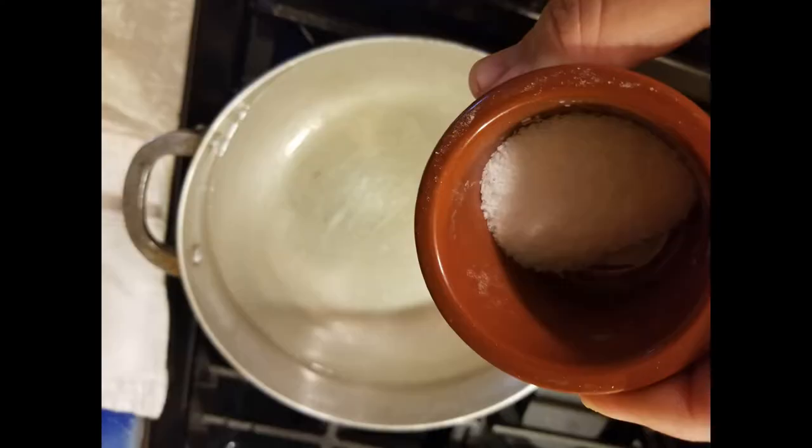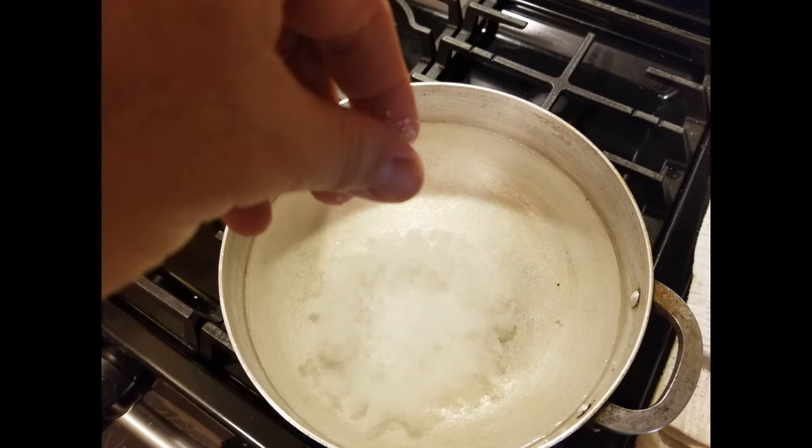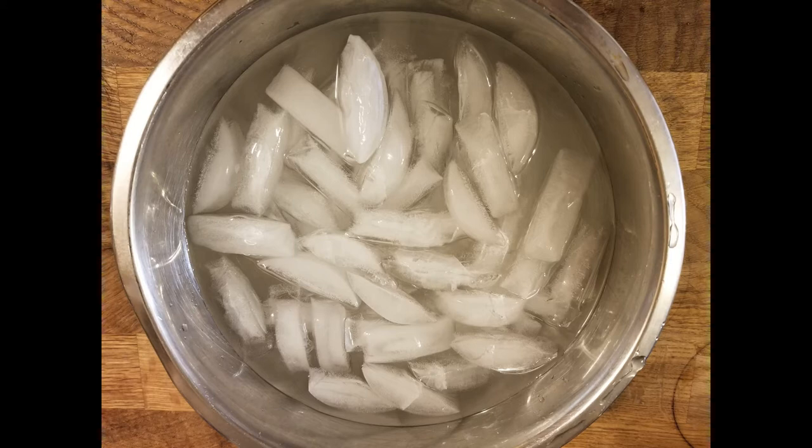Now that our asparagus is prepped and ready to go, we're going to put a pot of water up to boil and put in a good two or three pinches of salt. Salt will help bring out that vibrant green color when we throw the asparagus in. Make sure the salt is nicely dissolved, and at the same time create your ice bath — take a large bowl, half ice, half water, and mix it around a little bit.